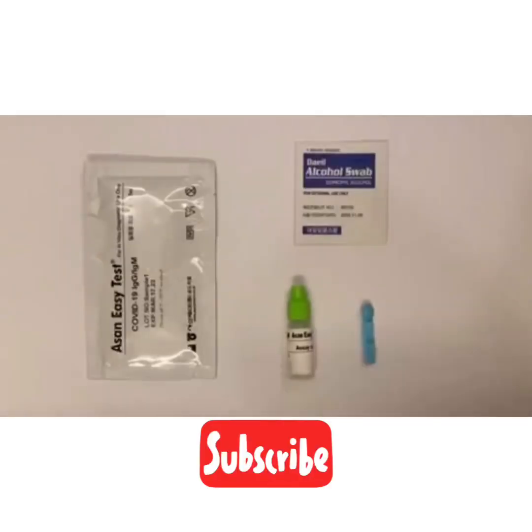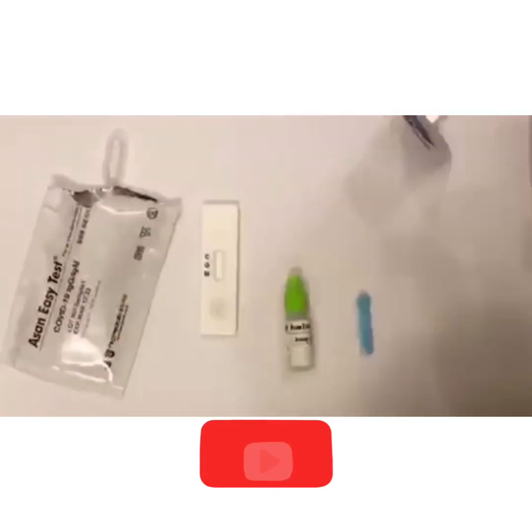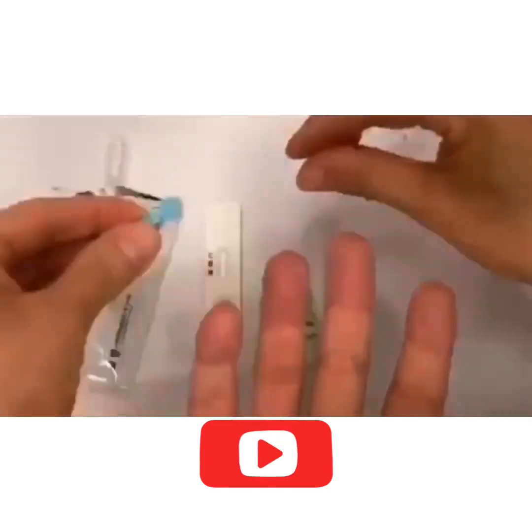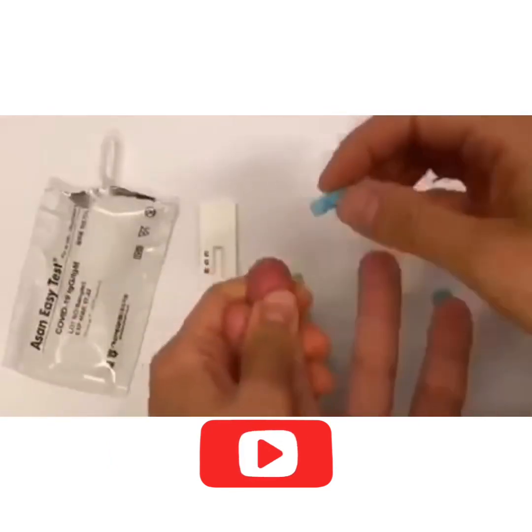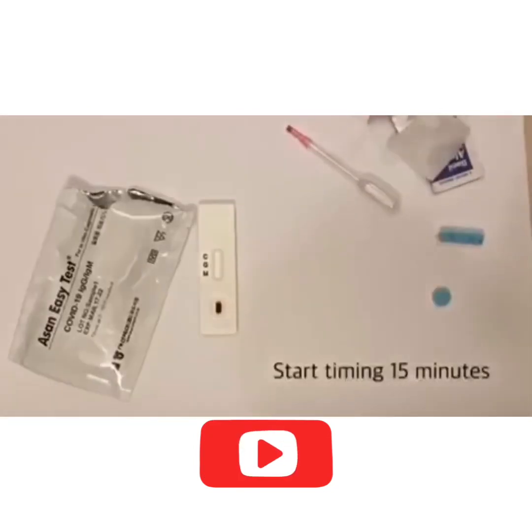Here is a quick example of a finger stick immunity test that only tests for IgG. IgG by itself being elevated shows you have immunity. This is a quick finger stick for immunity testing — IgG only.